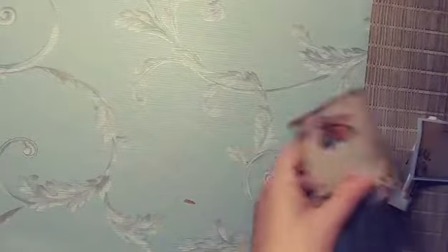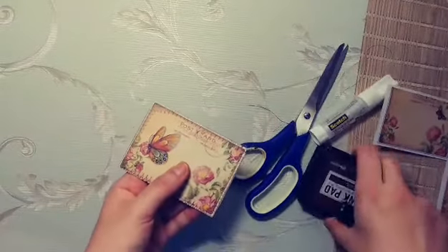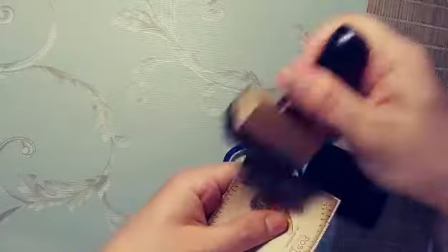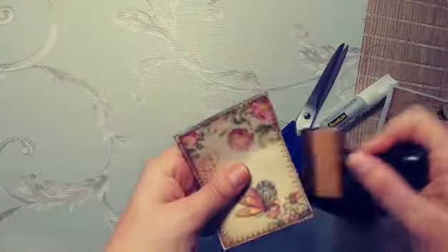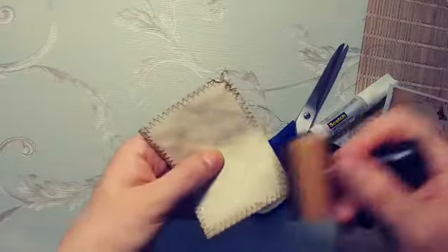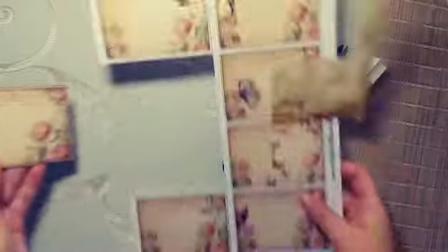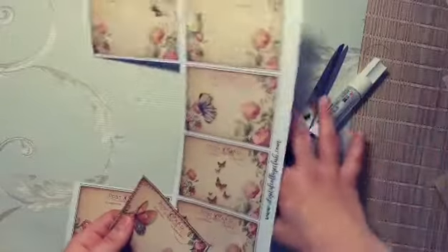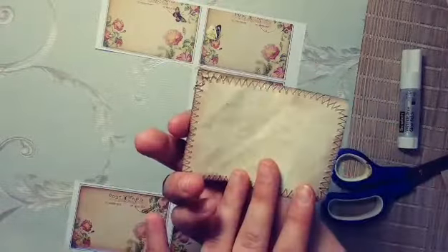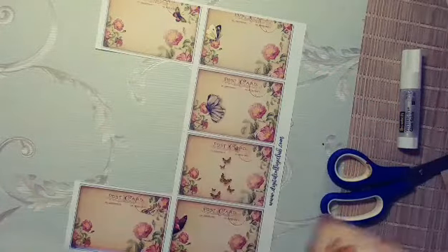And then I just trim off my ends a little bit and there we go. Now it's backed beautifully, and then I go back in with my ink and just ink the edges right over the stitches. I like to flip it and do the other side too, because if you're journaling on the other side that just adds a very finished look. And then you can go ahead and cut out all of your ephemera, all of your pieces that you want to back, and just quickly back them all and have them all ready to go to slip right into a pocket or journal.